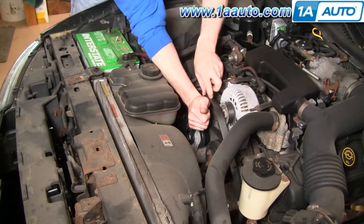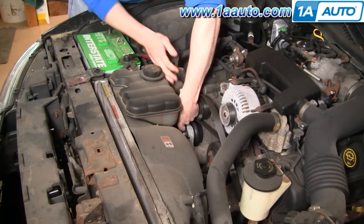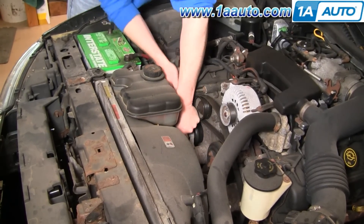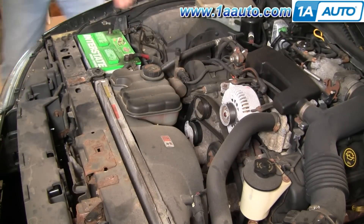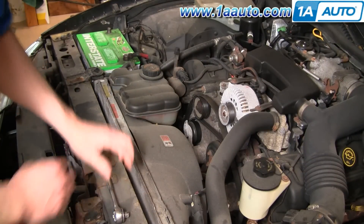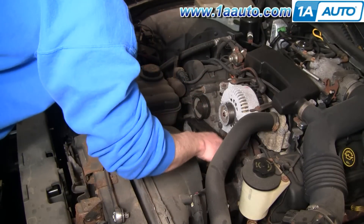You can take the belt off the alternator and pull it out. You don't have to remove the belt all the way, but I do just to get it out of the way for filming.